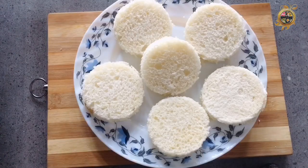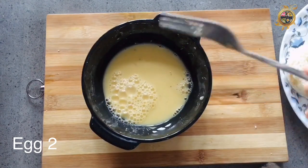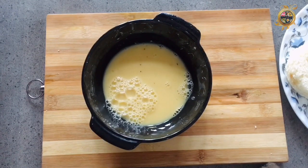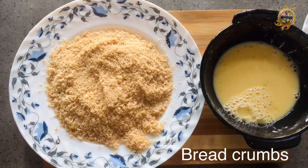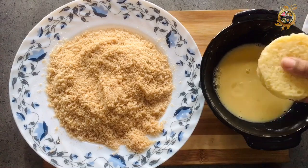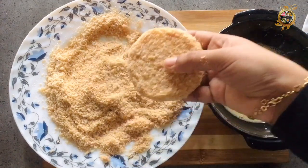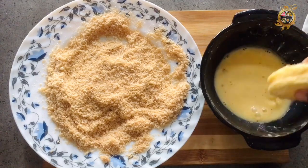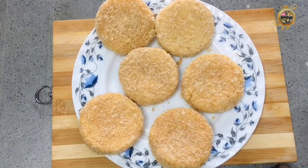I am ready. I am going to put a little bit of bread. I am going to put some bread crumbs on the side. I will dip the bread first. I will add a little bit of bread. I have a plate and fry it.